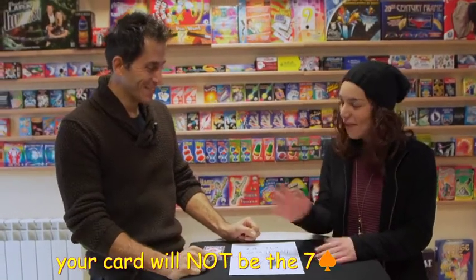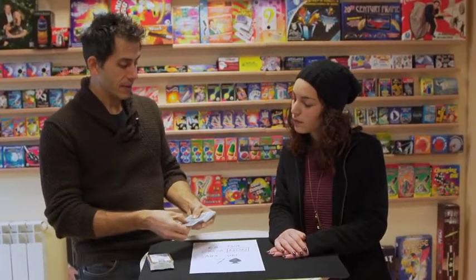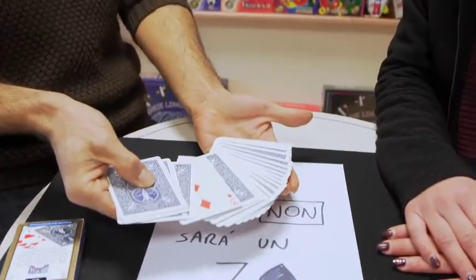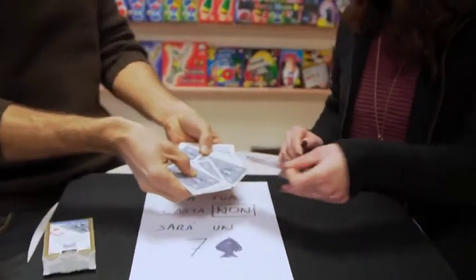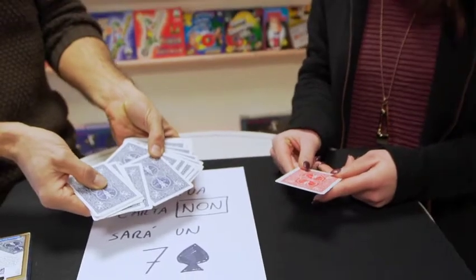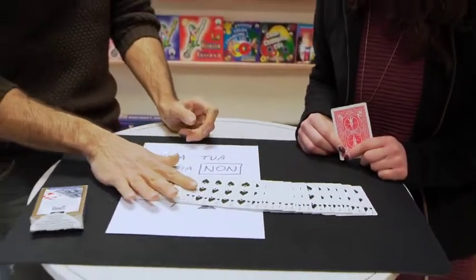Well, I see you're not very convinced. Okay, let's take a look at the deck. It hides a prediction. You freely caught a card after you threw them in the air. And in this deck, there is only one face-up card, and it's exactly your card — the three of diamonds. Now take your card and turn it over. You'll see that it's the only red card in the whole deck. But that's not all, because the prediction on this sheet of paper is correct — all the other cards are sevens of spades.